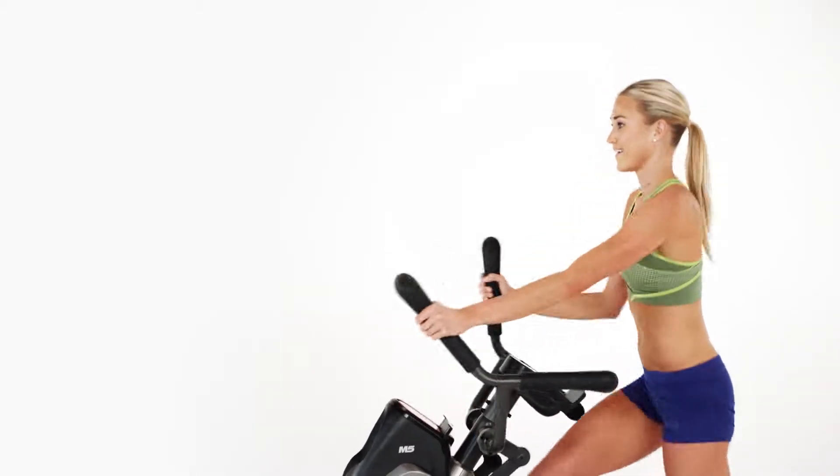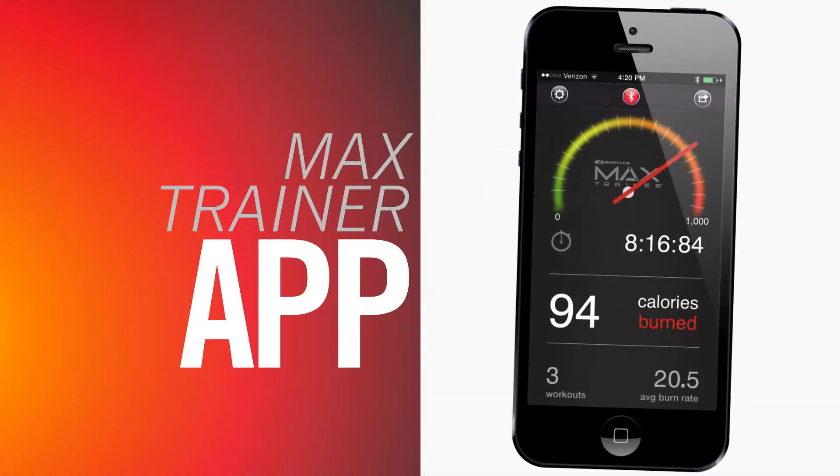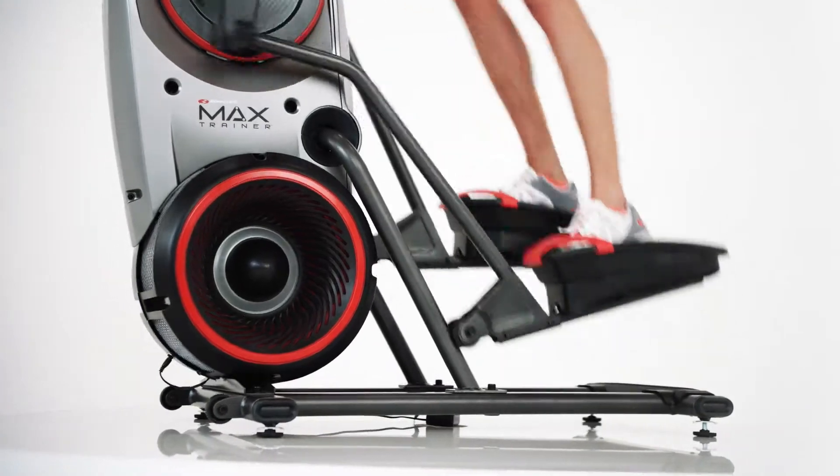Thanks to Bluetooth smart technology, your M5 workout results seamlessly sync to your Max Trainer app, so tracking your workout progress is easier than ever.